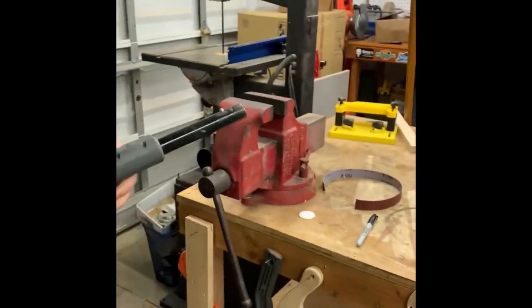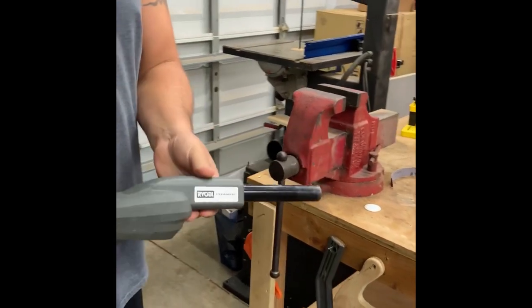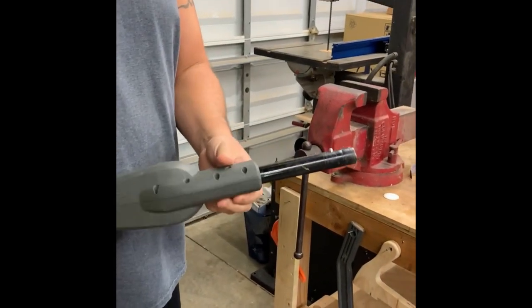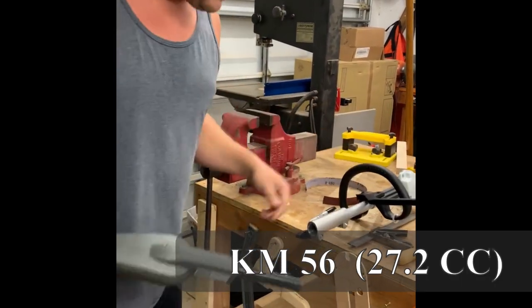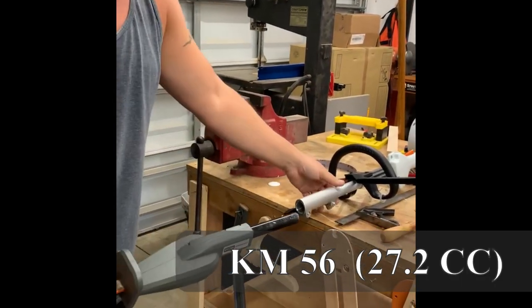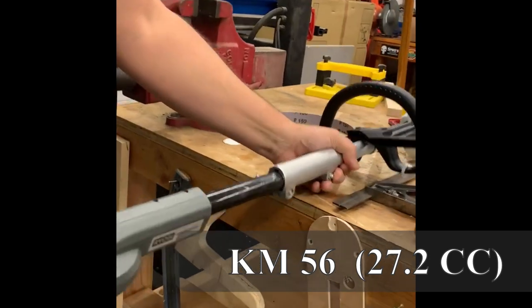I bought this Ryobi attachment a ways back, and I haven't bought this steel combi hat until today. Everyone online says these things will work, and here we go.